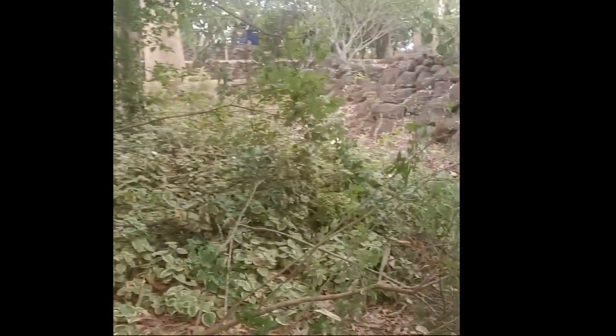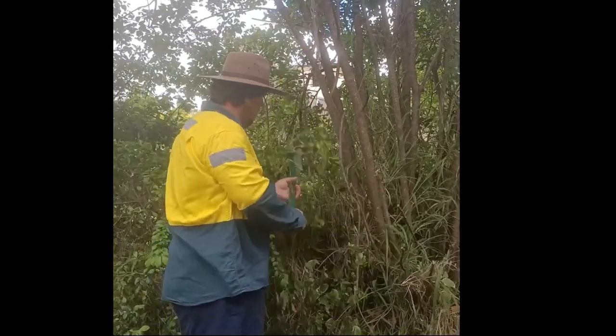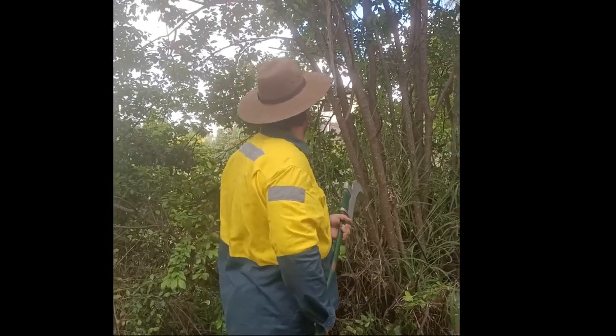Like any long handle tool such as an axe or matic, I can swing this by starting with one hand at the top of the handle and sliding it down as I swing. This gives the tool more momentum, allowing it to cut through more plant.